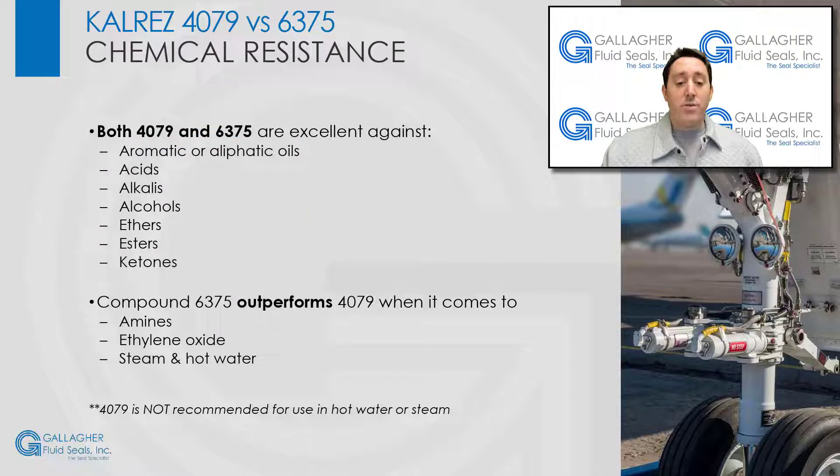However, 6375 outperforms 4079 when it comes to amines, ethylene oxide, and steam in hot water. In fact, 4079 is not recommended for use in hot water or steam.